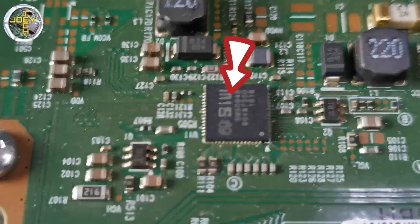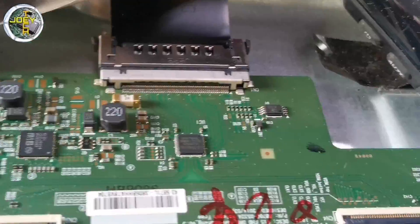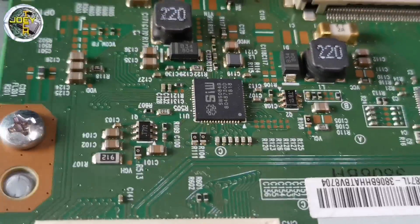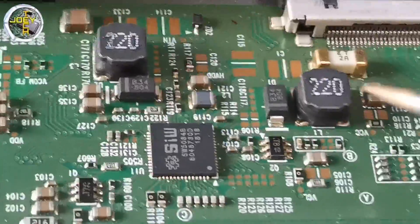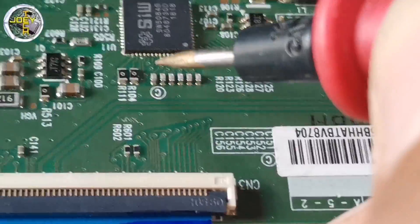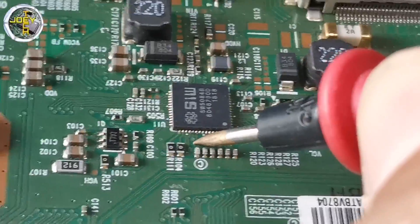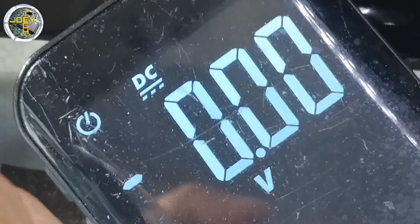Now let's modify it. This is the level shifter IC. We need to first cut the VGH out and VGH even lines from this IC. Make sure that you cut the correct lines, otherwise you may damage the IC.